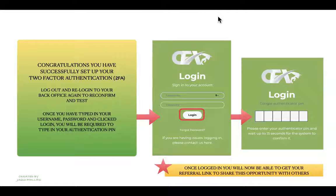That's all done — you've successfully set up your two-factor authentication. I recommend logging out and then logging back in to your back office to reconfirm everything is working. Just enter your username and password, click 'Login,' then type in the six-digit code again, and you should be back inside your CashFX account.